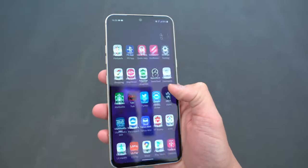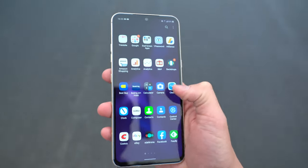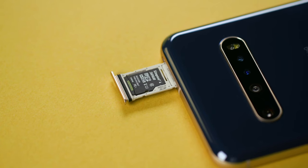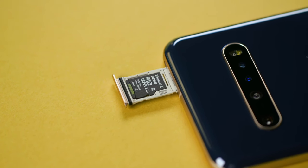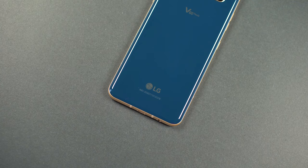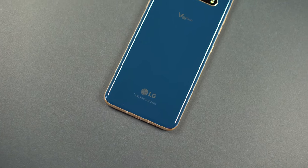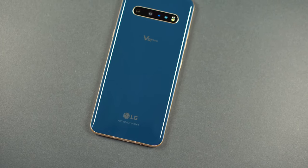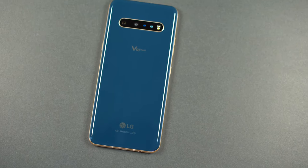The V60 ThinQ has 128 gigabytes of internal storage available right out of the box. About 99 gigabytes of that is usable to you because of system files, apps, and pre-loaded apps installed on the device. The good thing is that the V60 has a microSD card slot compatible with cards up to 2 terabytes of storage. You shouldn't be limited to internal storage, especially when you pay a premium, and it should be able to extend storage if and when you need to.